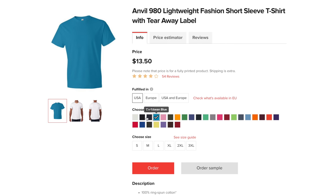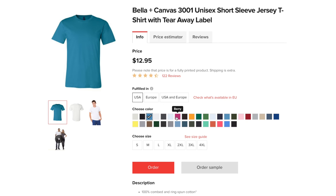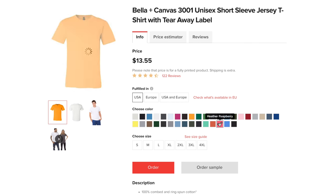Is the Anvil or Bella Canvas shirt thicker? Are either of them see-through in white? The Anvil 980 shirt is slightly thicker than the Bella Canvas 3001 shirt, but overall I prefer the Bella Canvas shirt. It's a little thinner, silkier, and smoother — it just feels like a nice high-quality shirt. With both the Anvil and the Bella Canvas shirts, they're a little bit see-through but not to the point where you see through everything. One thing to keep in mind: if you do a custom tag on a white shirt, it's going to bleed through a little bit on the other side.